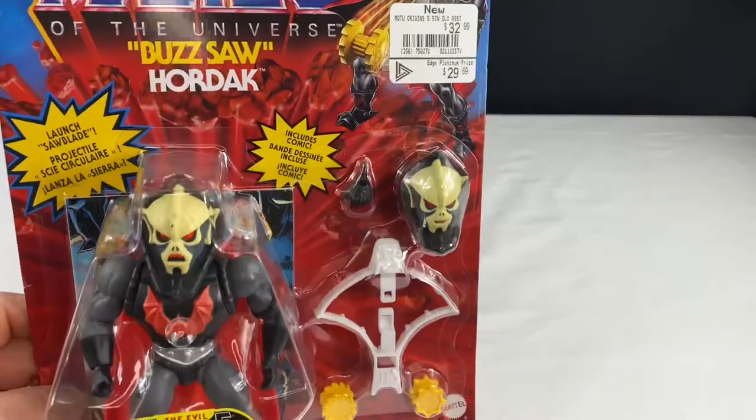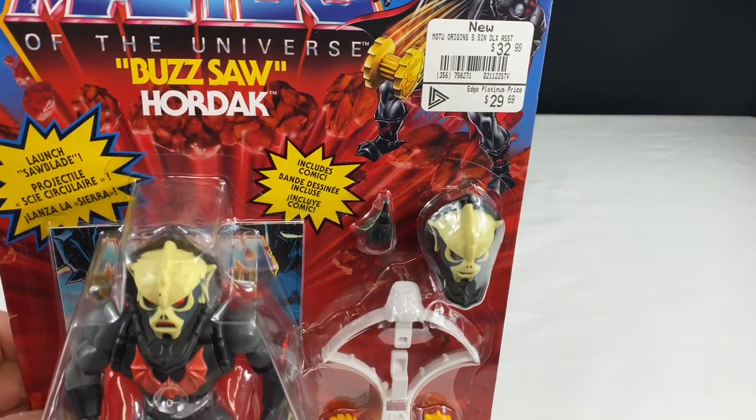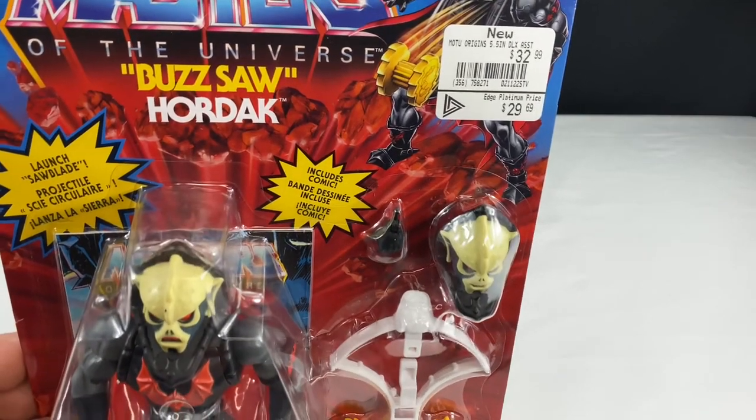In this episode of Toys Bag Zen, I'm going to be taking a look at the Origins Masters of the Universe Buzzsaw Hordak.